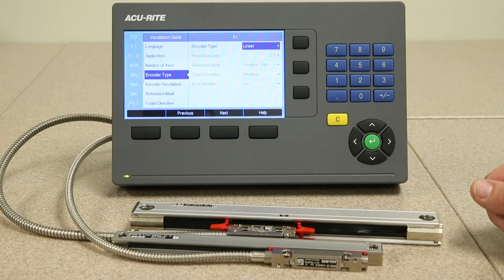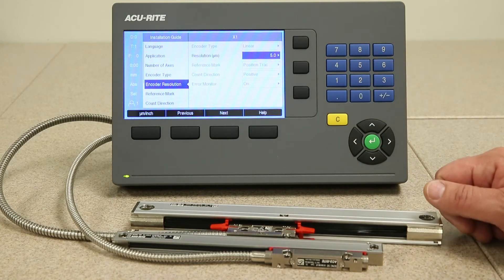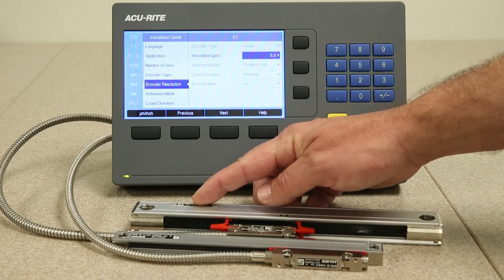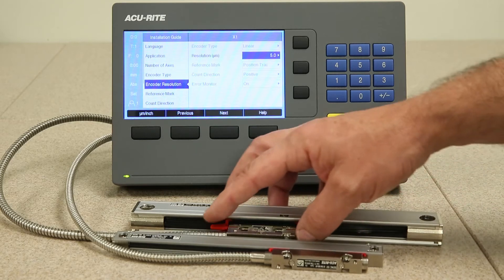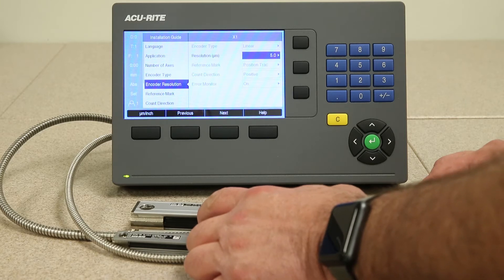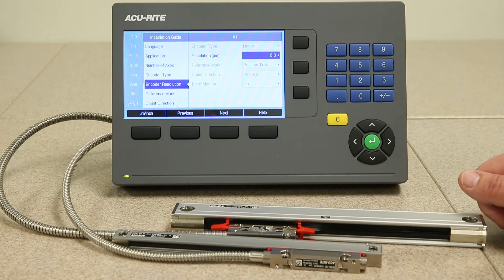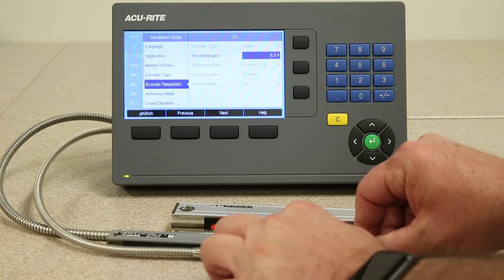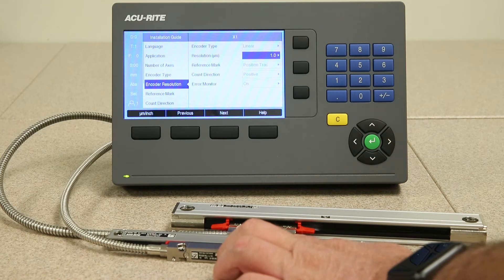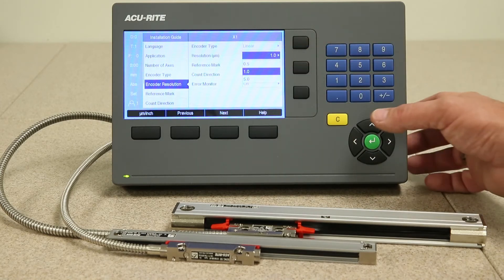Here you're selecting the type of encoder that you have. In this case we're using linear encoders, so press the next key. The resolution of the encoder can either be determined by the drop-down menu by identifying the resolution on the sticker of the encoder, or you can simply move the reader head — if you have an accurate scale plugged in, the readout will identify the actual encoder resolution for that particular axis automatically. You can also select the encoder resolution manually using the right arrow key and the drop-down menu.